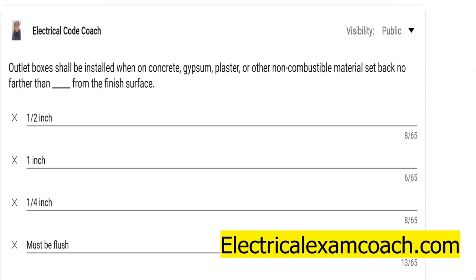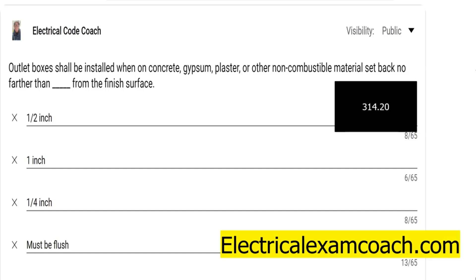First, let's talk about non-combustible material. So if you put an outlet box on something like concrete, in a block wall, in a brick wall, gypsum, plaster, drywall, or other non-combustible material, they're actually allowed to be set back a quarter of an inch. So you have a quarter of an inch grace there — up to a quarter of an inch, but no farther — that it's allowed to be recessed inside the wall after the finished surface.